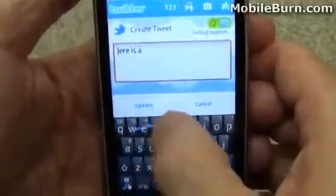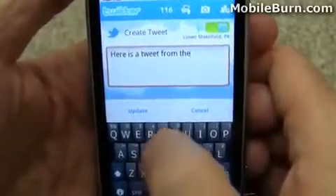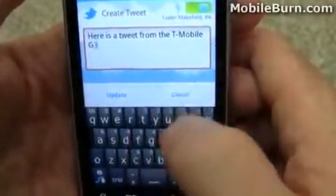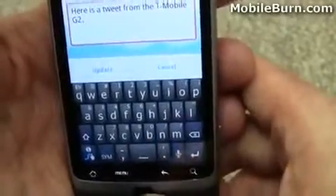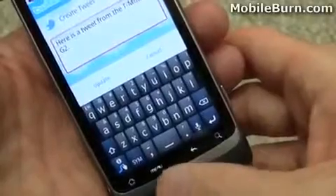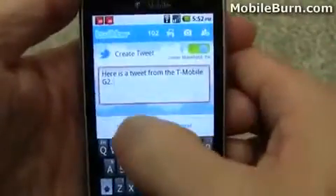Here is a tweet — let's fix that. From the T-Mobile G2. Oops, that's a 3, so I want to fix that here. I do want to show you that you can use the optical D-pad here to edit. You can see I'm moving the cursor — I can tap somewhere and then move left and right quite easily to delete wherever needed. And I'm just going to press update and send out that tweet.